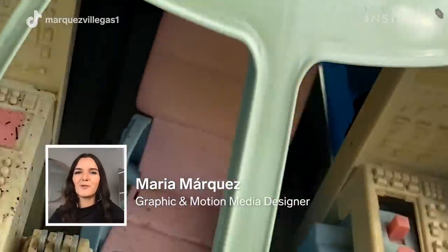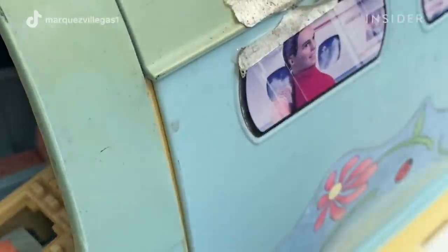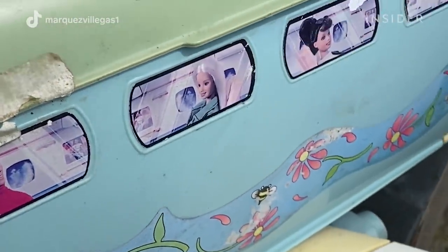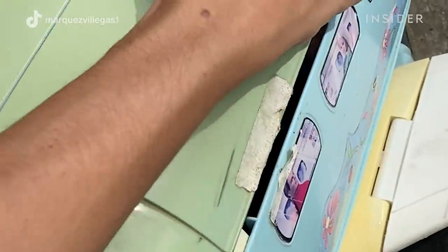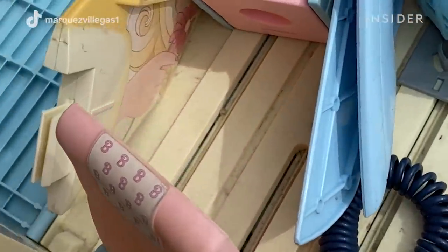My name is Maria and I'm going to walk you through how I restored my Barbie's plane. What makes this plane very special is that they don't make these planes anymore, so it's an old plane that's 21 years old.